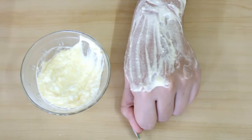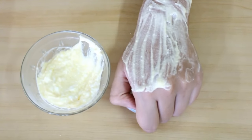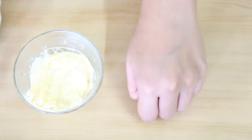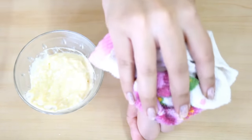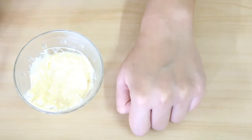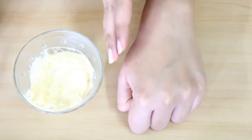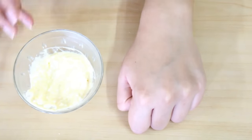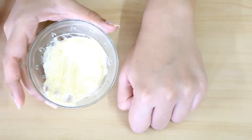Now you have to leave it for 30 minutes and then you can wash your hand with normal water. You can clearly see the difference — it has definitely made my hand fair and also very soft and supple. You can try this mask yourself and you will definitely be satisfied with the results.